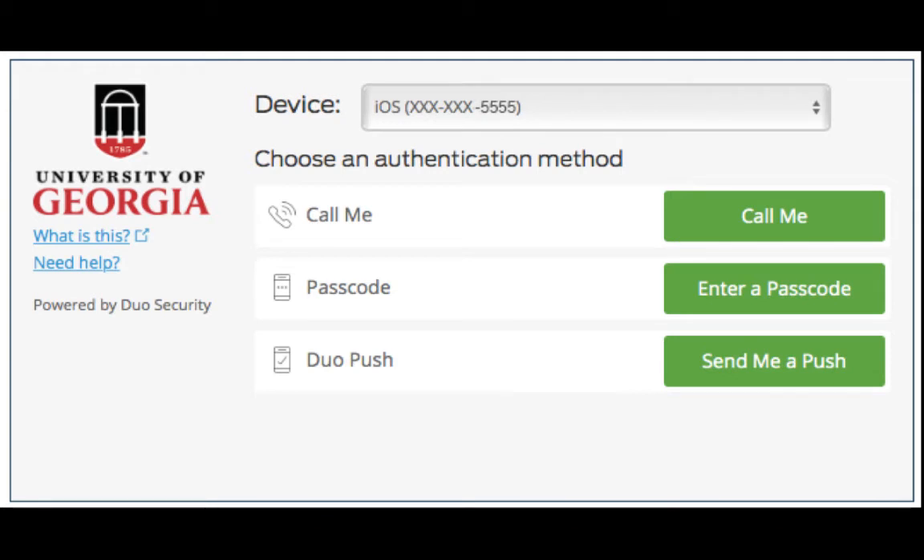To add a new device, you'll first have to authenticate with your primary device. My primary device is a smartphone, so I can verify my ID with a phone call, a push notification from the Duo mobile app, or a passcode generated through the Duo mobile app.